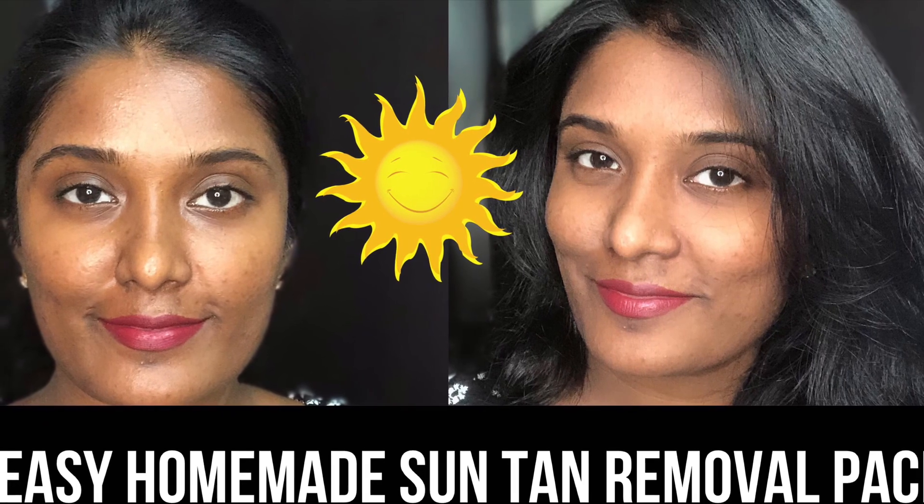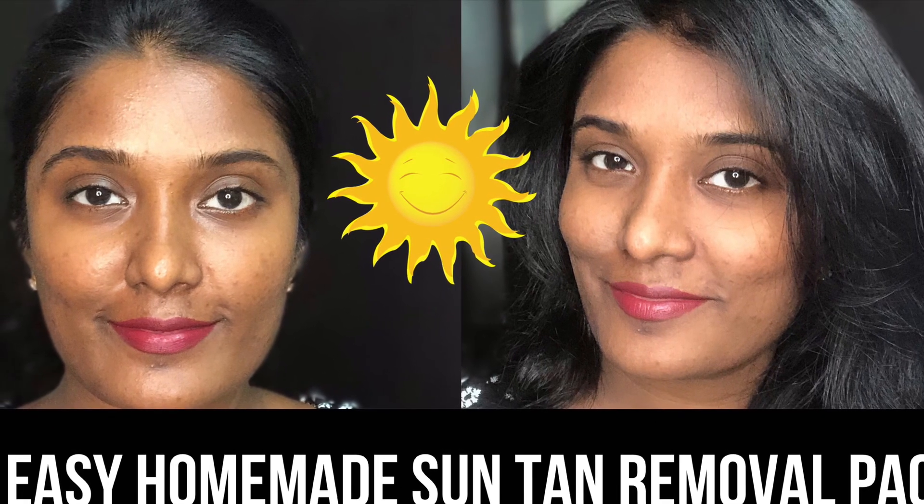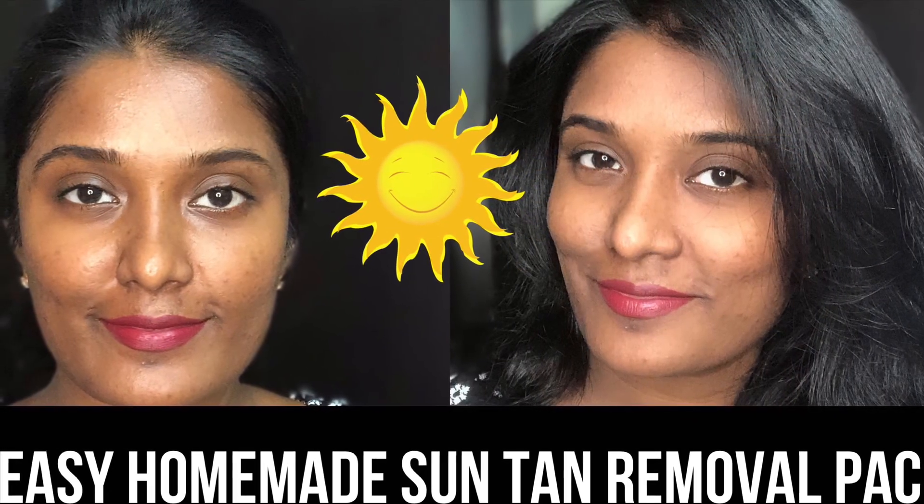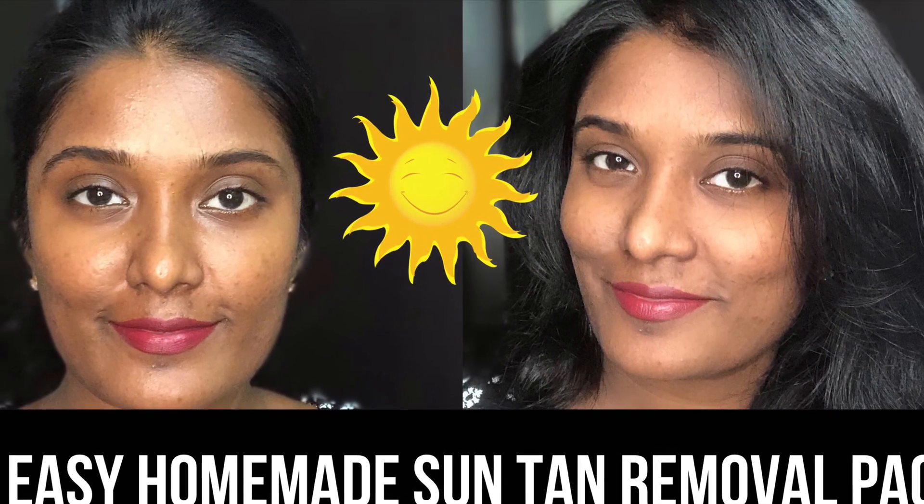Hey guys, welcome to my channel! In today's video I'm going to show you a really quick and easy but still effective sun tan removal pack that you can prepare at home. Just keep watching the video.